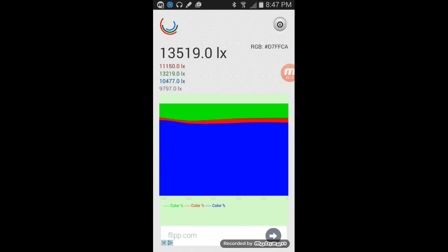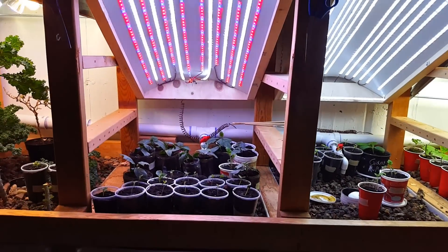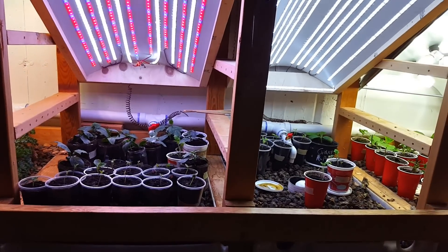Grow light number three — the all-CFL grow light — is over 13,000 lux, so definitely by far the most powerful. It's also the highest power consumption at about 200 watts. The spectrum is mostly blue with some wasted green, but most of the light is usable, which is good. I think that's why we're seeing the most growth here — the most power and the most usable light.